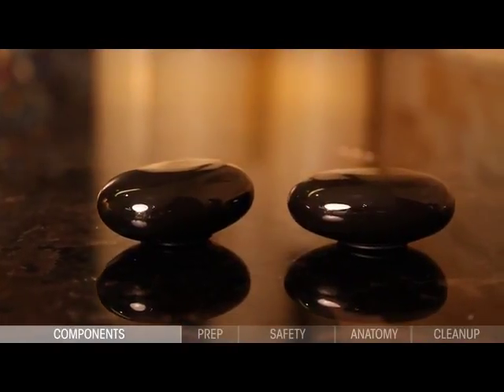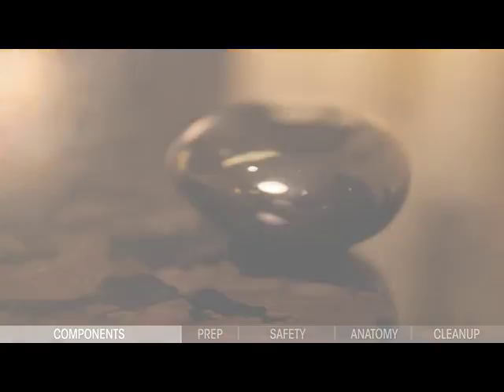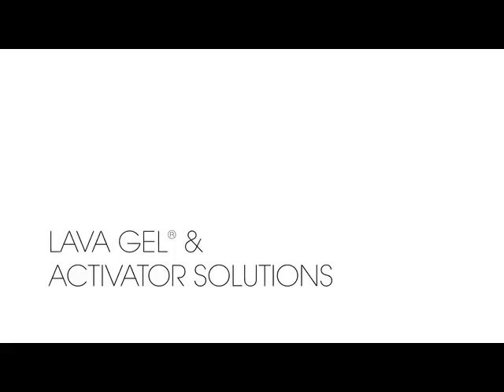Porcelain stones are crafted from a blend of real seashells, black lava rock, and porcelain for the ultimate combination of consistency and durability. Your Lava Shell Protocol Training Kit comes complete with 16 lava shell charges.